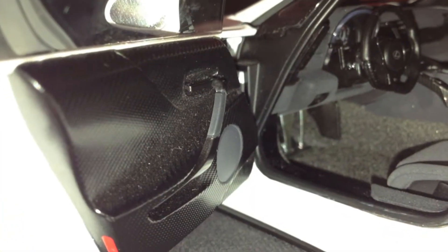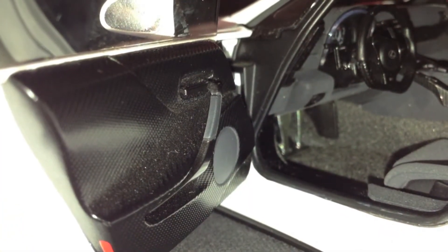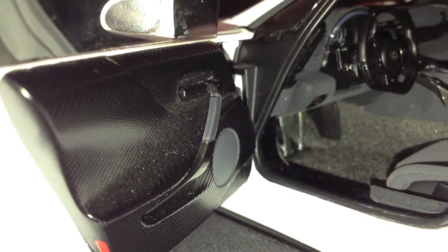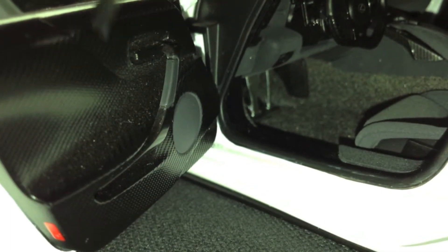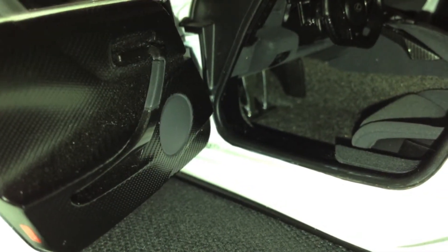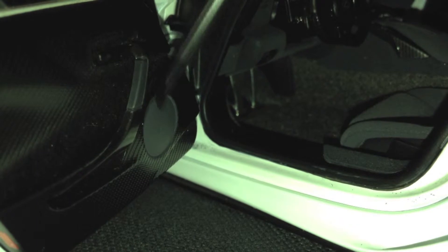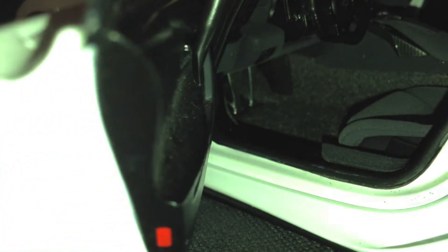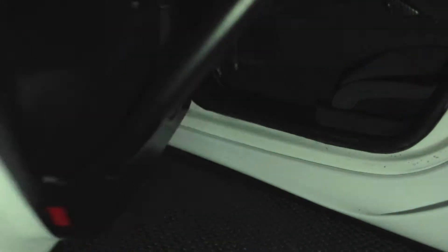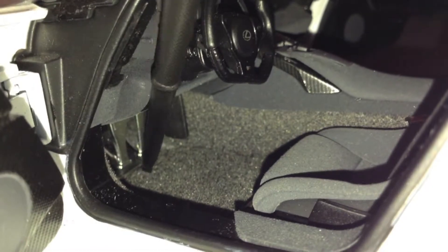Starting with the door — a little bit of complaint, it's a bit flimsy, though not that flimsy if you take good care of it. There's like carbon fiber right here, which is pretty good detail, and it's good to touch too. We have that little speaker right there, the door handle. And since it's a Nürburgring, it's not going to have the buttons. There's also that little red thing there that lights up when you open the door.